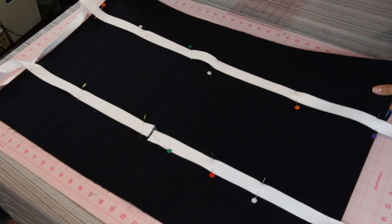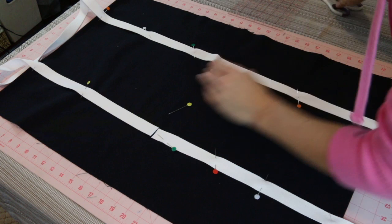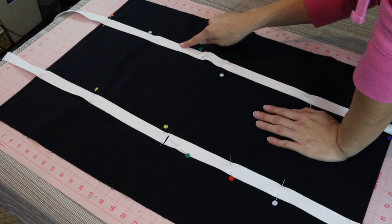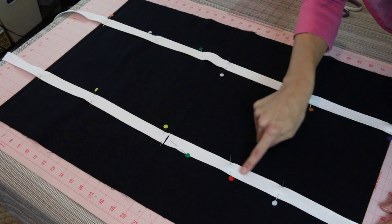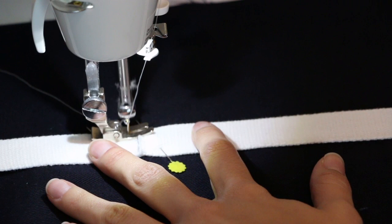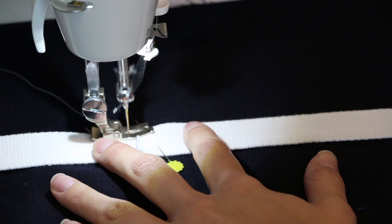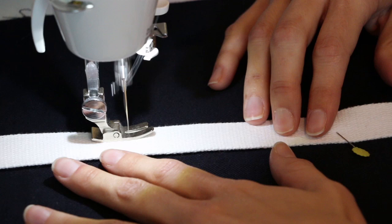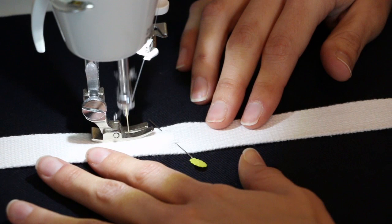Once everything is lined up and pinned, open up the bag and make sure everything looks okay — I wanted to check that the raw edge was going to match up properly. We're going to stitch one side at a time, starting at the center of the bag so the back stitches are on the bottom side where we don't see them. Go up to the top of the bag, pivot, then stitch back down. Make sure you are back stitching, then continue moving up the bag using your presser foot as a guide — my strap is about halfway under the right foot, about an eighth of an inch from the side.